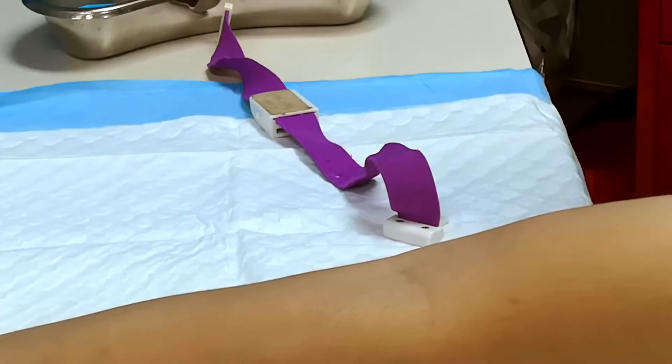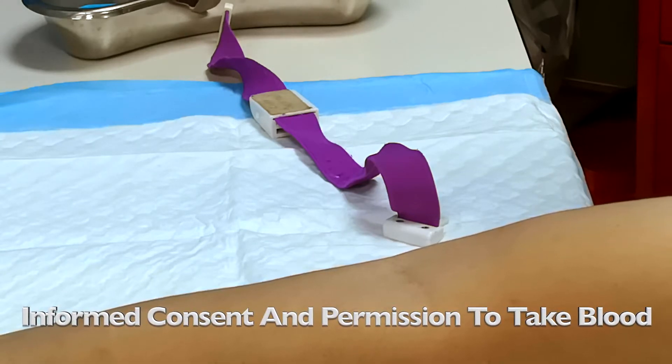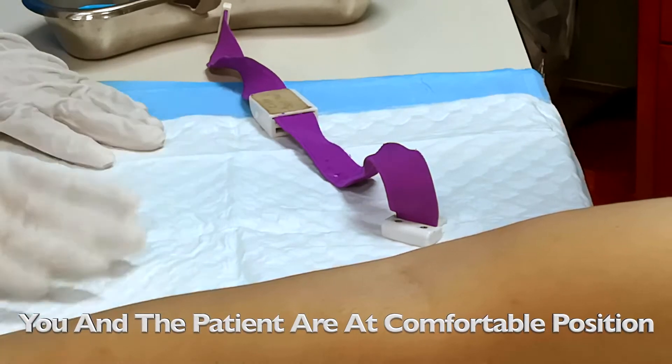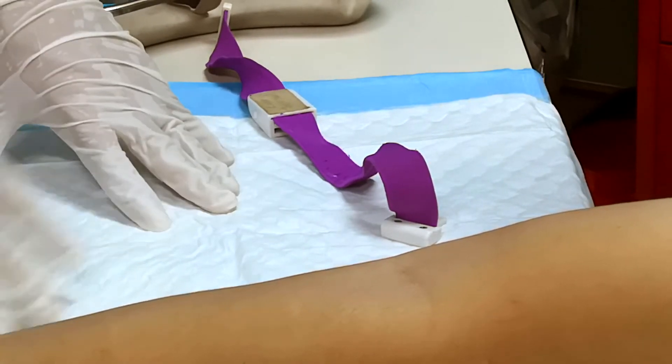Now I'm going to demonstrate how to take a blood sample from a patient. Before we take a blood sample, make sure that consent and explanation to the patient has been conducted, telling him that we are going to take a blood sample. Make sure the patient is comfortable and lying down with the blue sheet lined below the patient's arm.